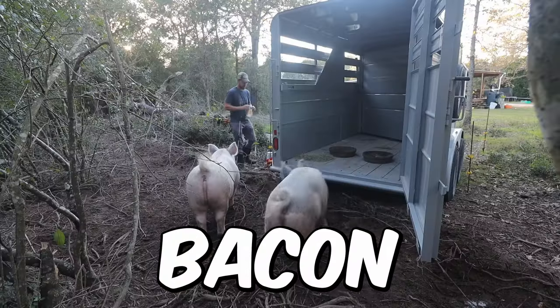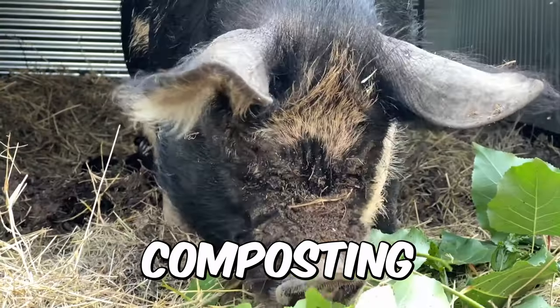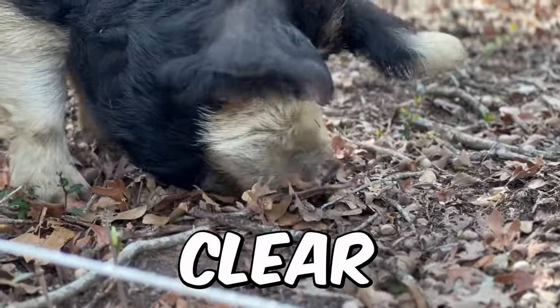The ability to have bacon anytime you want. Bacon that is easy to breed. Composting, the ability to clear land.